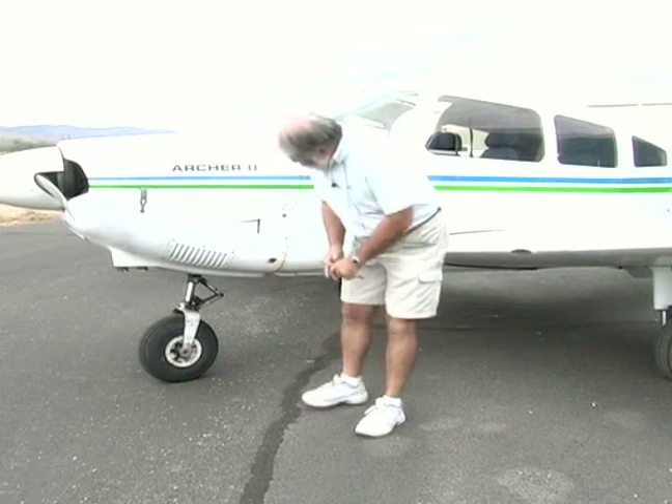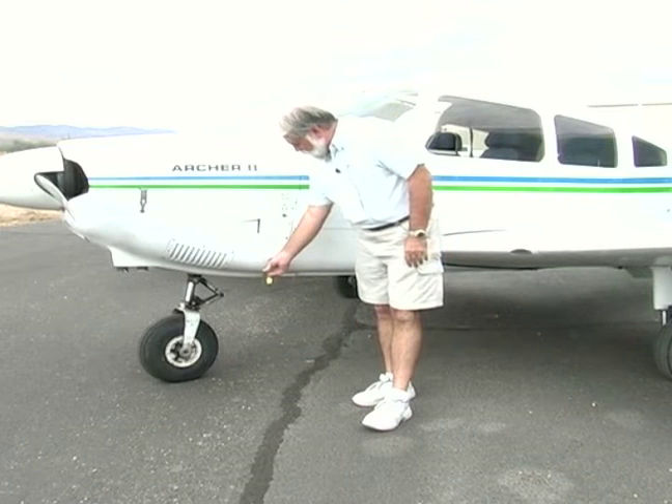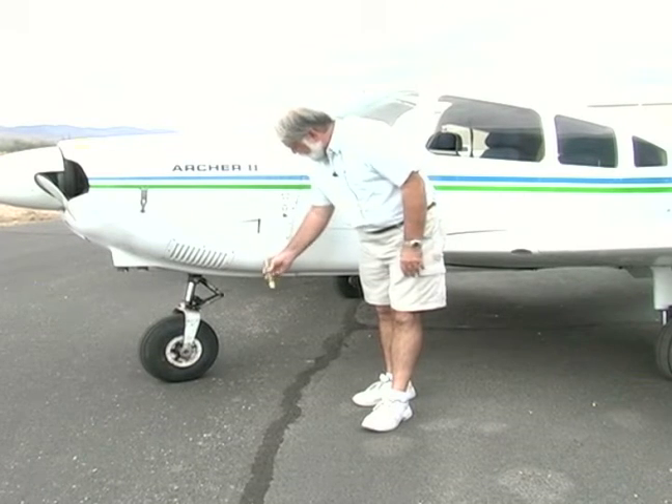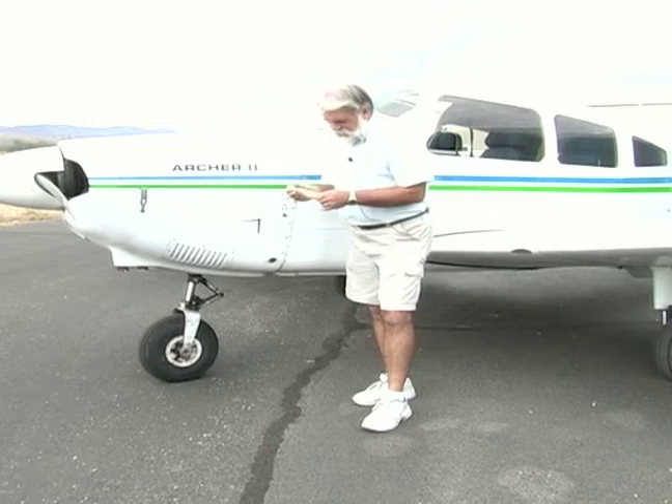Here's the strainer for the fuel. Again, this is the lowest point on my fuel system. I want to make sure there's no water coming out of there, and it looks pretty clean.